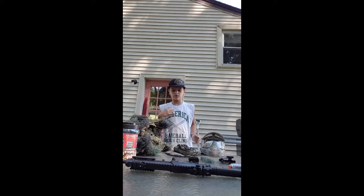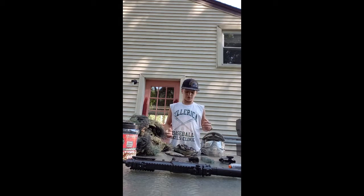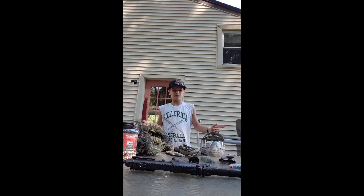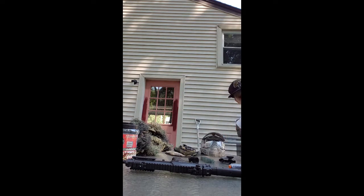Hey guys, what's up? It's Wildfisher coming out here with a video of all my airsoft gear. I'm going through a few things with you on my airsoft gear. I don't really go into any battles for airsoft - I don't sign up for any of them. I just do backyard ones. I haven't done one in a while. I'm just going to straighten you guys out a little.